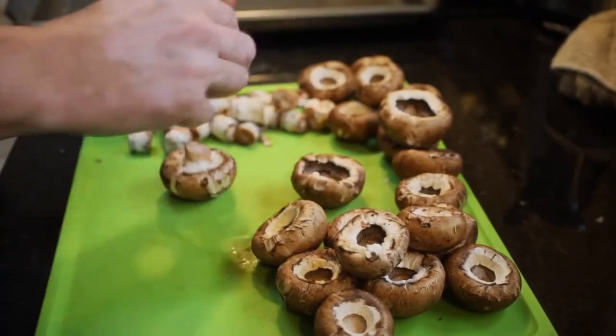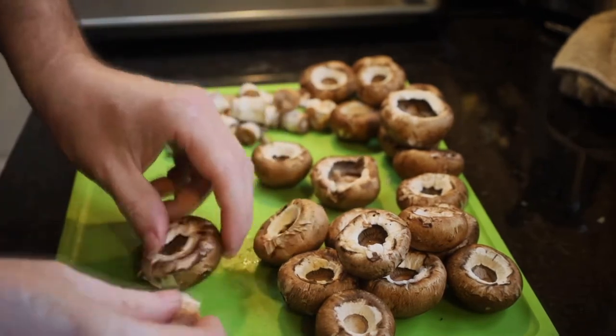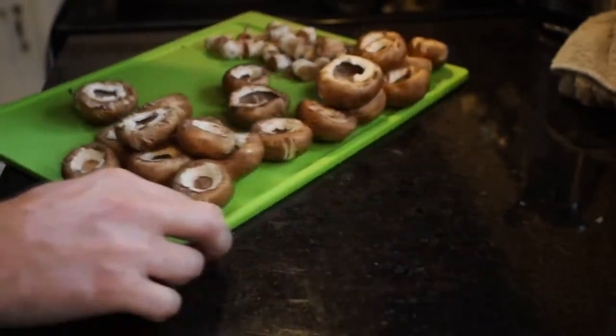Now these are baby bella mushrooms. If you see the white ones, you can use those as well. We're going to set the stems off to the side because we're going to use those.